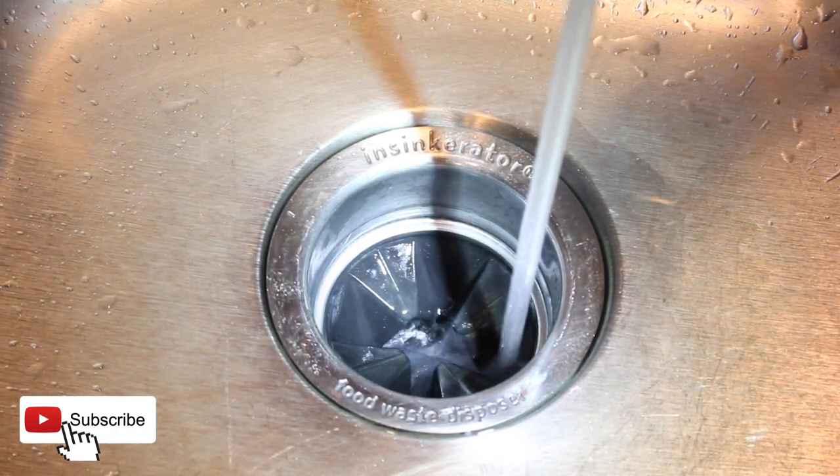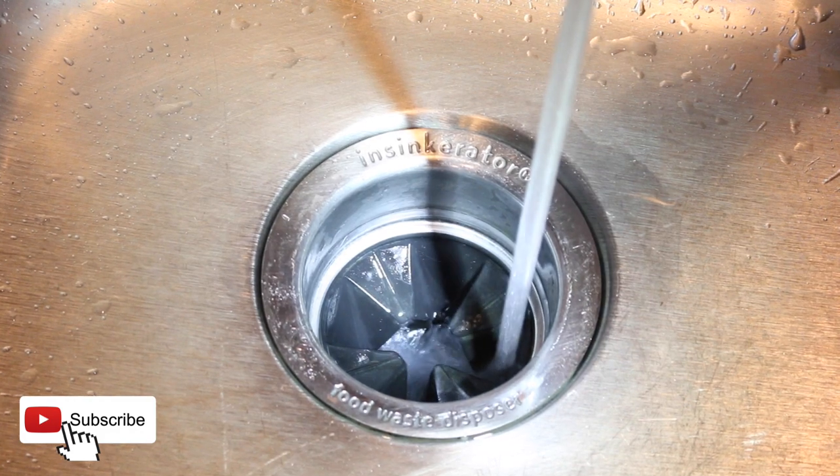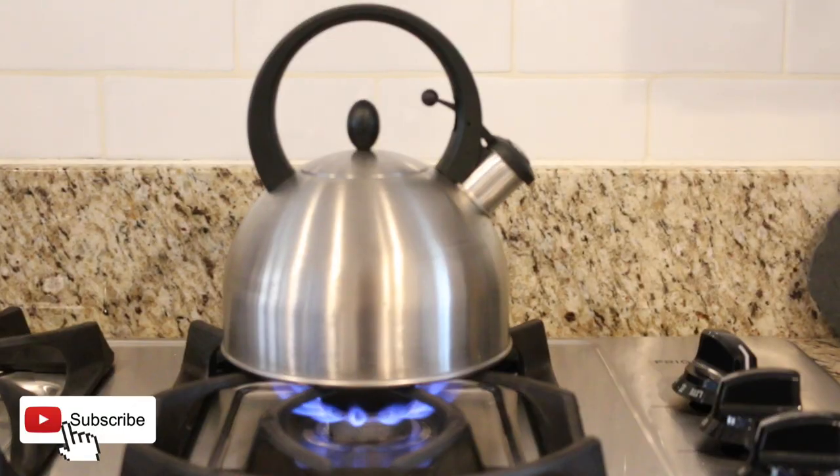Kitchen drains can get clogged due to food residue and grease buildup, but with this hack you can get the water flowing through your drains in no time.